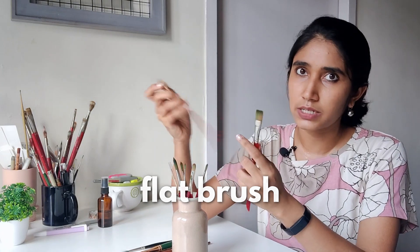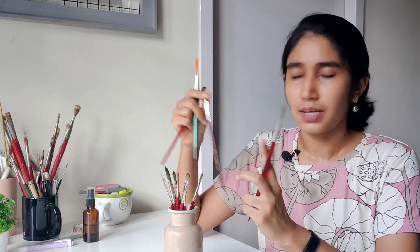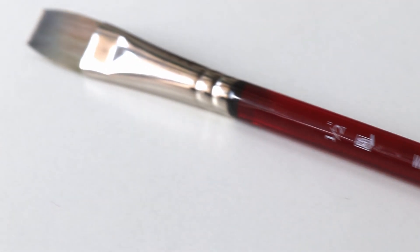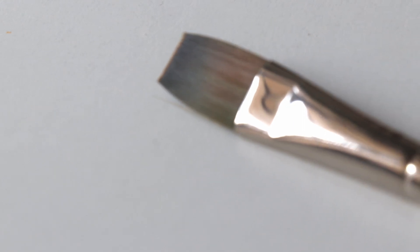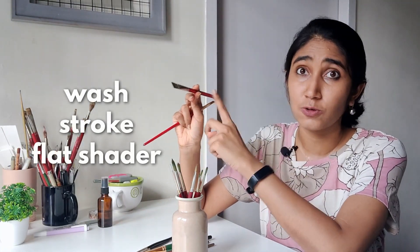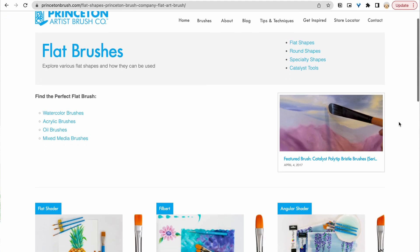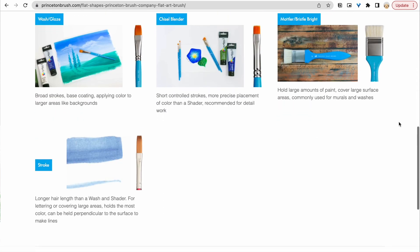Let's talk flat brushes. There are a few different types you need to be aware of. When you go to buy one from Princeton, there's a wash brush, a stroke brush, and a flat shader. The stroke brush has much longer bristles, whereas the wash brush is a little shorter and lets you create larger washes of color with more control. I looked at all of them and checked Princeton's website, and I made the choice that a wash brush would be perfect for my needs — so that's the only flat brush I invested in.